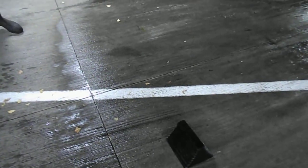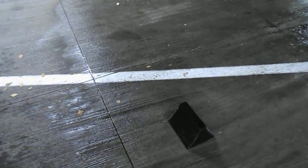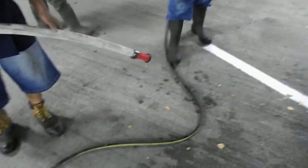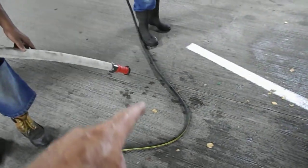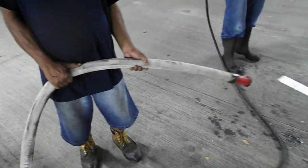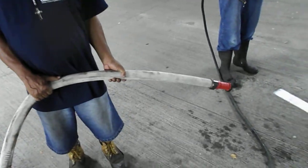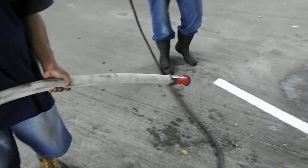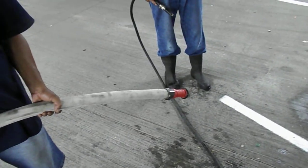Okay, so this block right here represents a big piece of dirt and a duct. We're going to take two hoses: one hose is a 5/8" garden hose, and the other hose is an inch and a half fire hose. They're both coming from the same fire hydrant. They both have the same pressure, but they have different volumes.